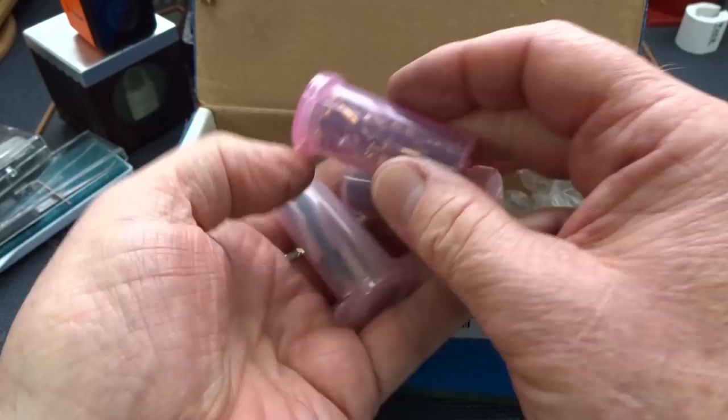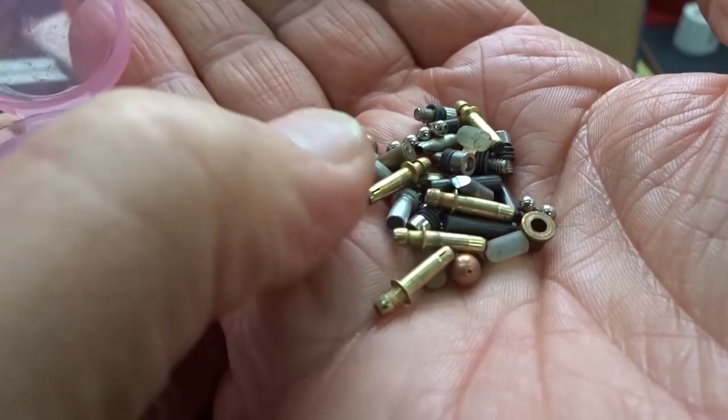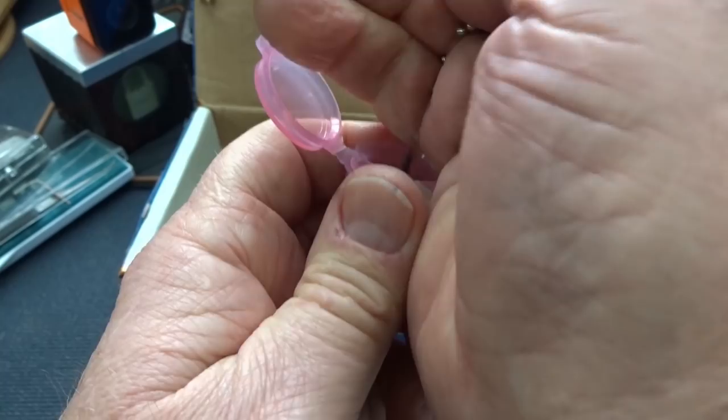The really interesting part is right here. Inside these little containers he sent a lot of homemade pins — all kinds of stuff to make pins out of. He says he really likes to experiment with this kind of stuff. Little gears, BBs — I've shot plenty of people with those when I was a kid — little screws and all kinds of weird looking stuff inside of there.